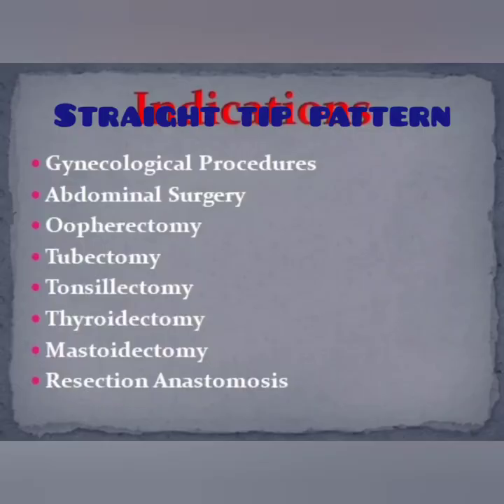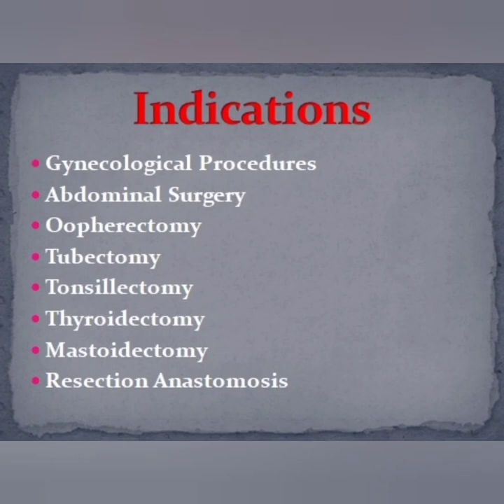Alice forceps can be used in various gynecological procedures: in dilatation and curettage, hysterectomy, and abdominal surgeries to hold the rectus sheath; oophorectomy to hold the ovary and tubo-ovarian masses in the removal of ovaries; and tubectomy in the removal of fallopian tubes to hold the fallopian tubes.